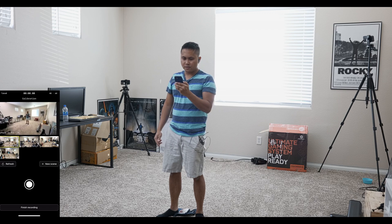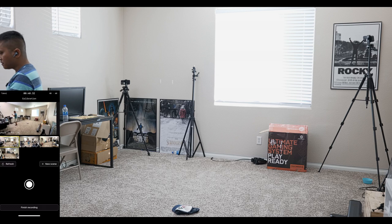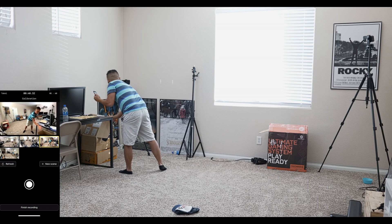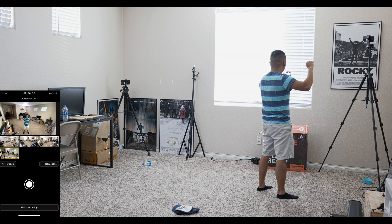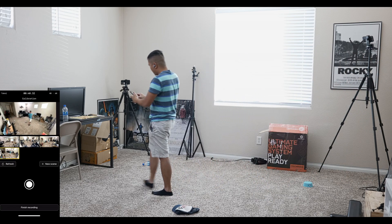Now we have four iPhones connected. I'll tap a thumbnail here so you can see how wide this is. I'm going to do a calibration — I want to make sure that whenever I get closer to a camera I'm not going out of frame. I can move this one down to give me more point of view. I'll put a marker here, like a bottle that's laying around from the kids, and then adjust the fourth camera.